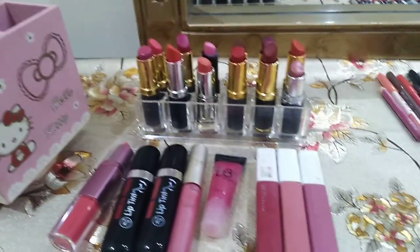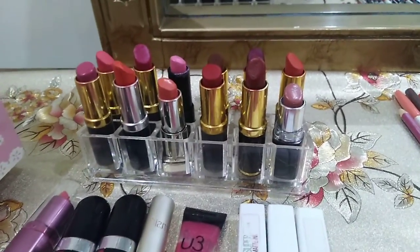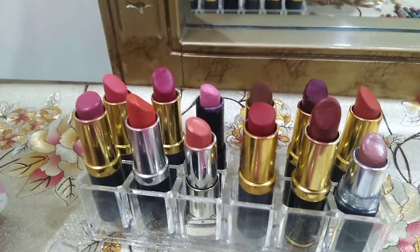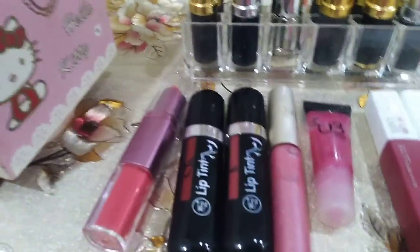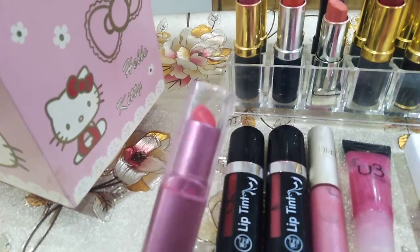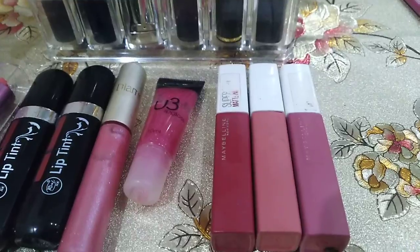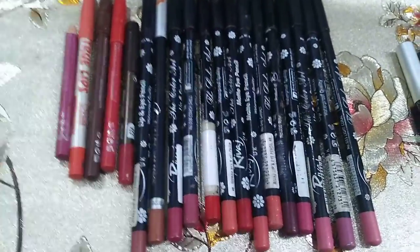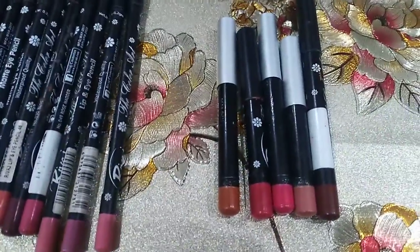Here we have a whole collection of lipsticks and lip glosses. These are short lipsticks, all in Medora. I bought all of them — these are my favorite shades. Here we have lipstick plus lip glosses, a very good shade. Here we have Revage. These are Maybelline permanent lip glosses. Then we have Revage lip liner pencils. I have a lot of them. I love that color. These are my favorite lipsticks.